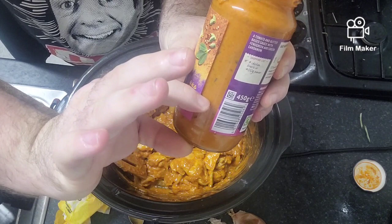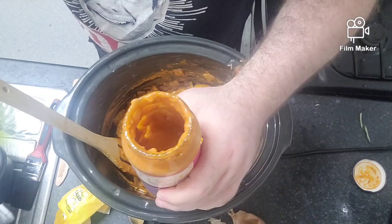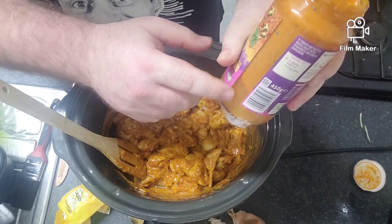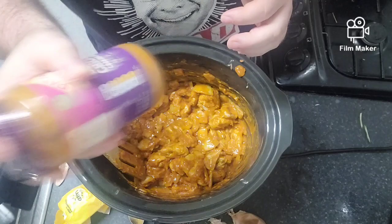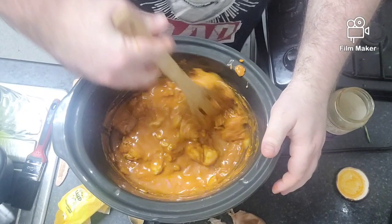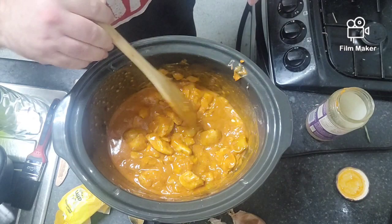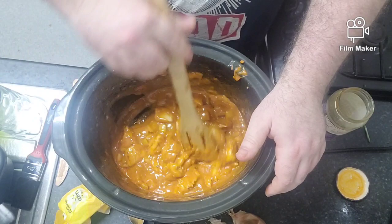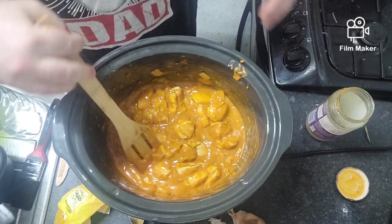Stir that in so it sticks to all the chicken. Then I'm going to put a bit of water in — fill it up to about there — just to get all the juice out of the pan. Go to the tap, get the water in, fill it up to where I said. Give it a good shake to get all the juice off. You always want it thick — I'll show you guys how to do that if it's too runny. You can add peas, mushrooms, or potato in there as well if you guys want.